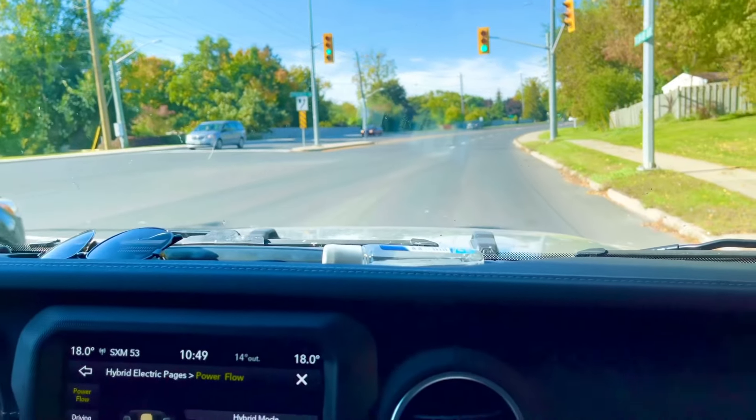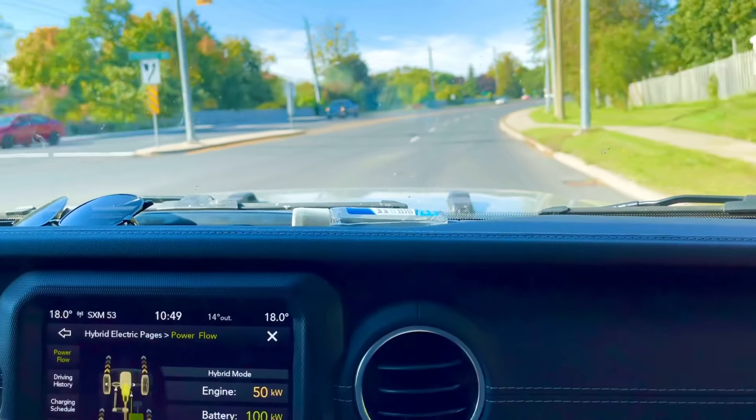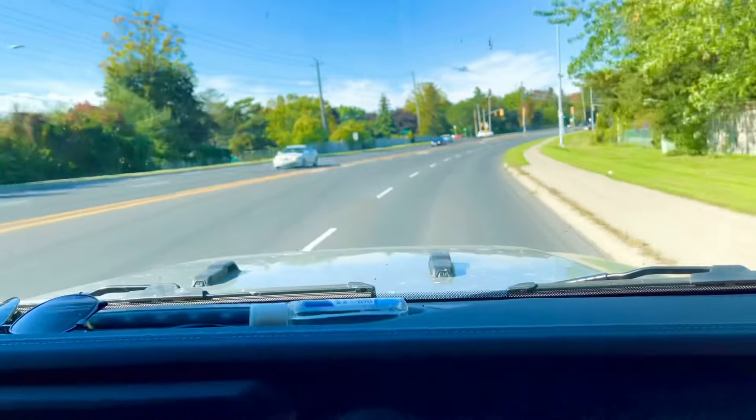0 to 60 in 6 seconds. It's a Jeep that actually throws you back in the seat a little bit.